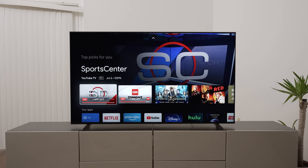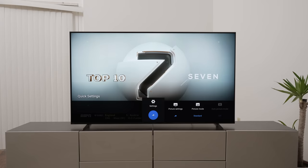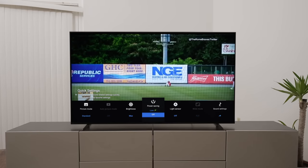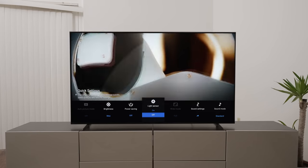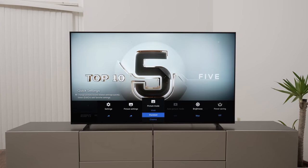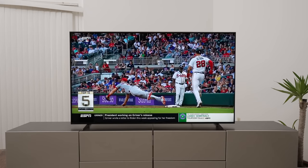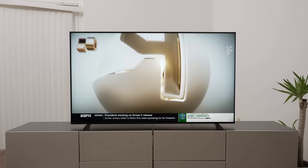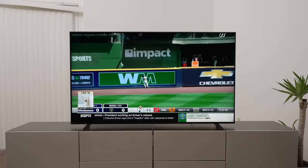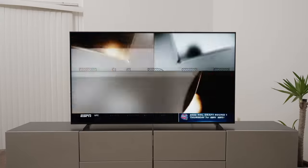Let's get into some SDR content — standard dynamic range — by watching a little YouTube TV and seeing how it looks on this X90K. I have it in standard picture mode, brightness maxed, and all power saving features including the light sensor are turned off. When watching in this room, I have to say the TV in SDR is very bright, much brighter than most OLED TVs and most QLEDs to be honest. In a brighter room it may not be so great, but I'll talk more about that in a second.